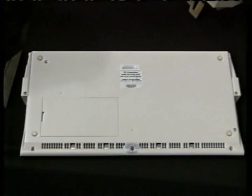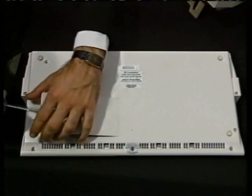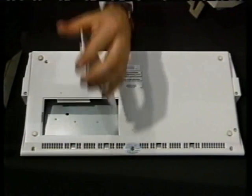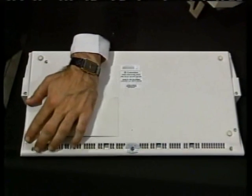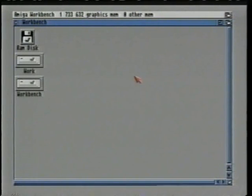Underneath the A1200 is a trapdoor which is also used to add extra memory to the computer. This trapdoor can be opened by inserting a screwdriver into the hole. The memory expansion card is then inserted and the trapdoor is then closed. When you turn on the power, the memory will have automatically increased. This unit also has a battery backed up clock in it which will, when set, keep the correct time on the computer even after you've turned it off.